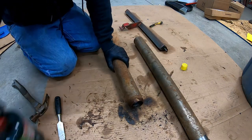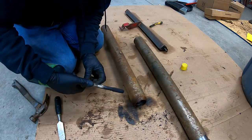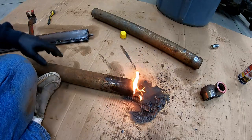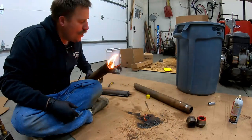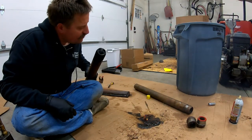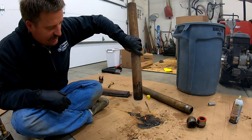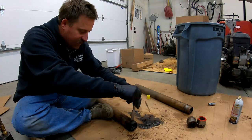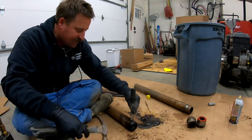I'm going to do the same thing with this one and heat it up. That's pretty dang hot. Now I want to do the same thing and try to get this little cap off the same way.